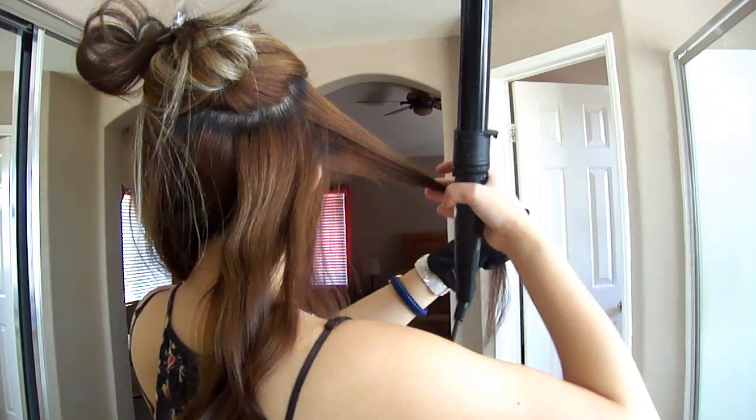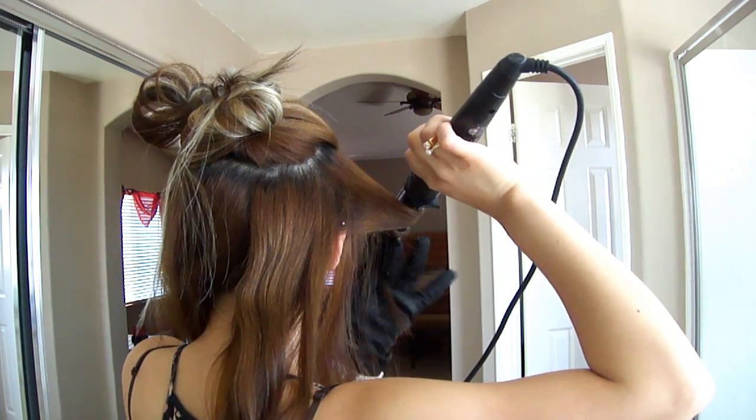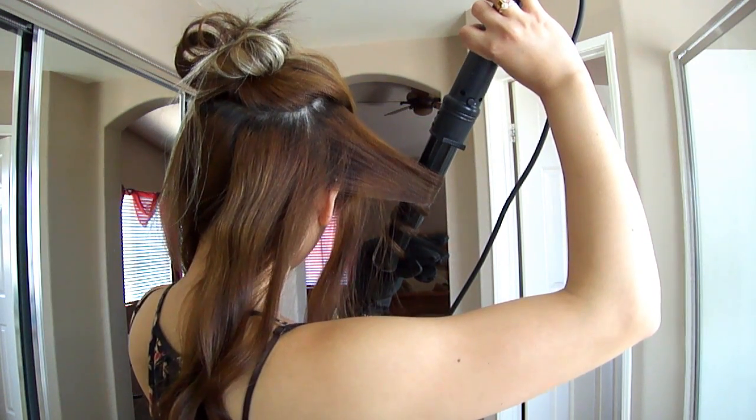Just in case any of you don't really know how to achieve inward or outward curls, I wanted to show you from this angle. For this piece, I am doing an inward curl and that means that the curl is coming towards the center of my face.